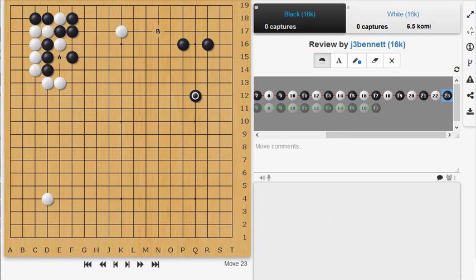Hi everyone. In this video I wanted to do a book review, and the book I'm reviewing is Volume 3 of the Learn to Play Go series. Volume 3, the title is The Dragon Style. I've already talked about Volumes 1 and 2 in the Learn to Play Go series and I recommend them wholeheartedly.